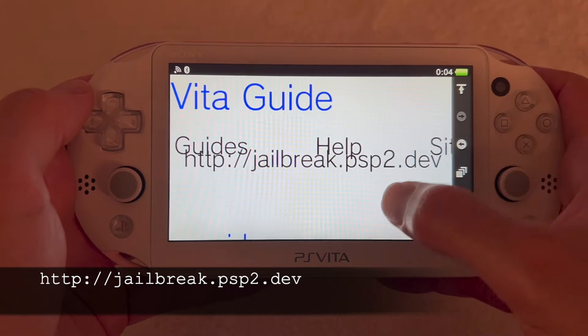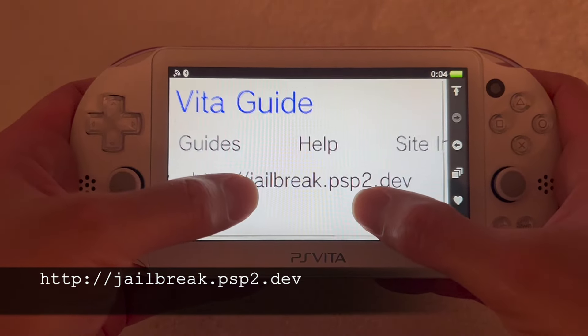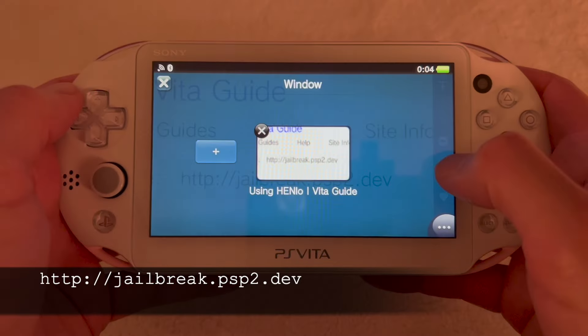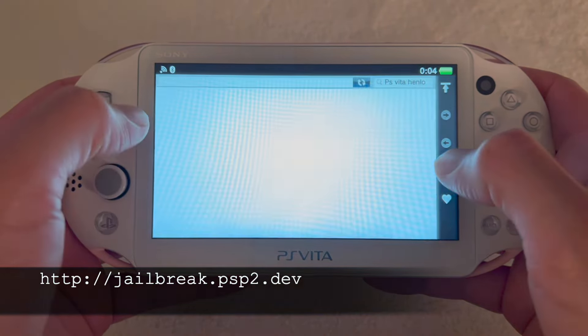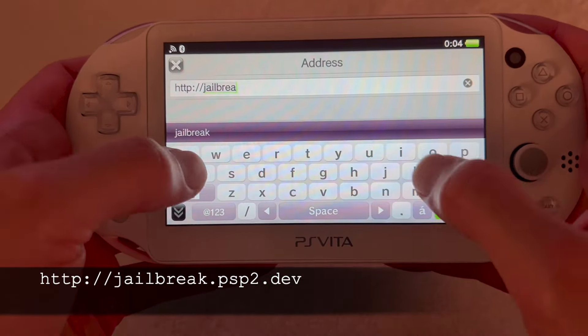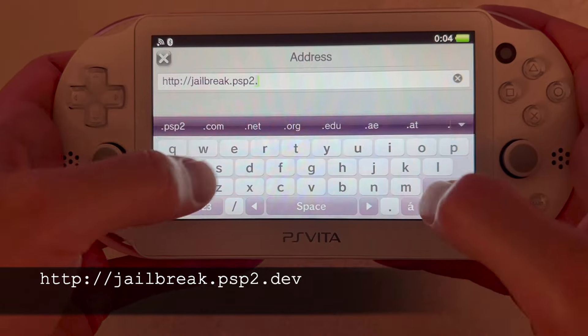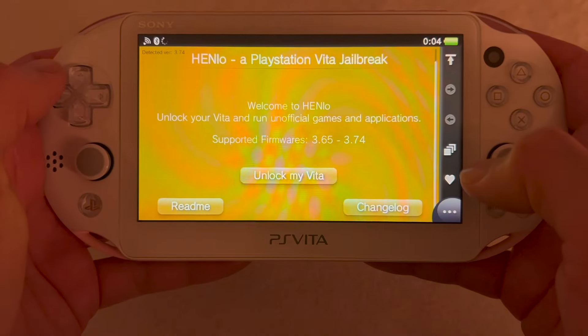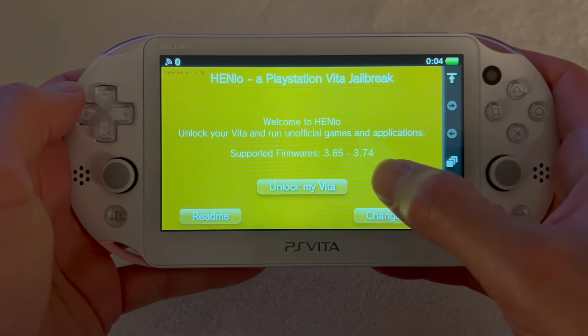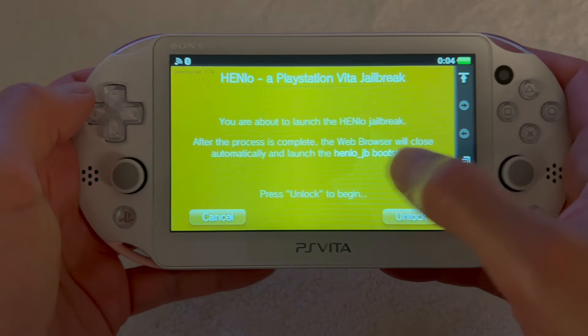Here we have the website we need to navigate to on our PS Vita: jailbreak.psp2.dev. We're going to open up a new tab and enter that URL. Once it loads, you're going to press 'Unlock My Vita' and then press the unlock button.